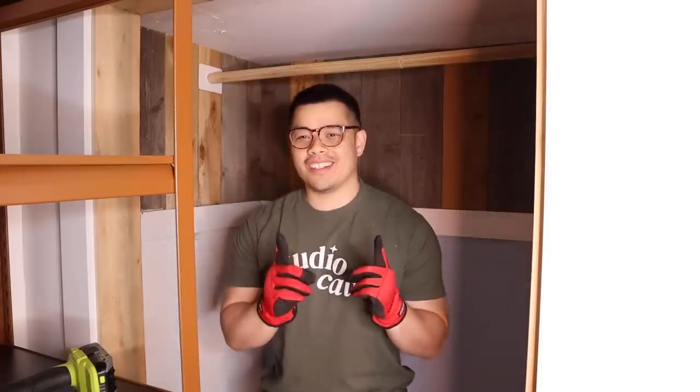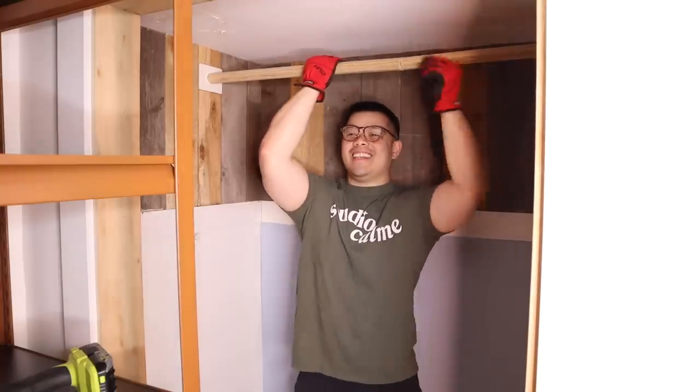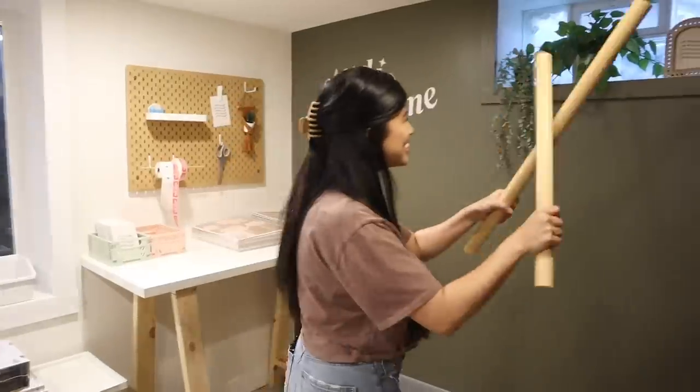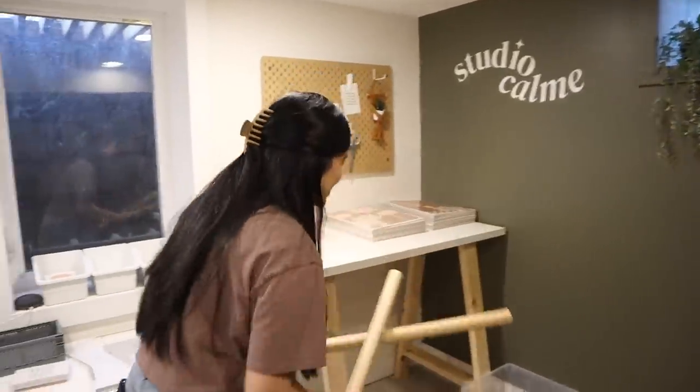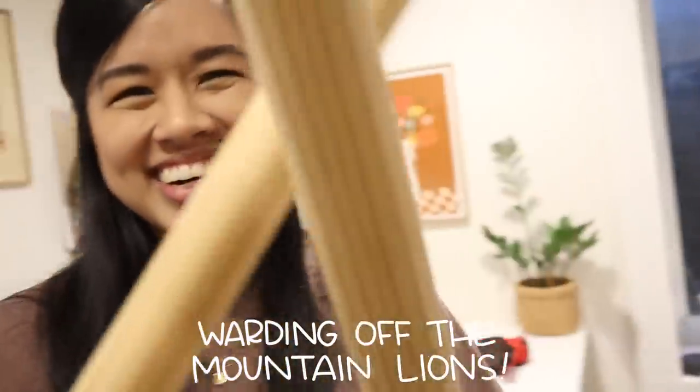This worked because I wanted a saw and Tina said to hang off of it. Success!